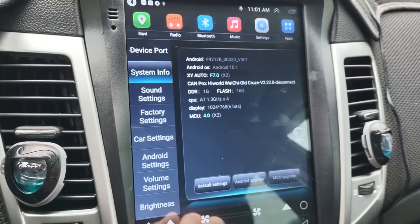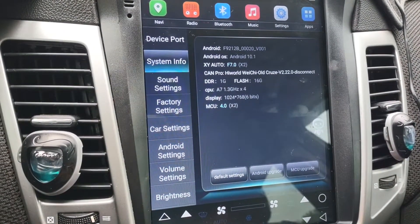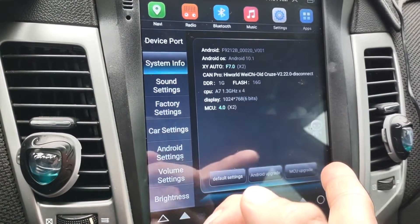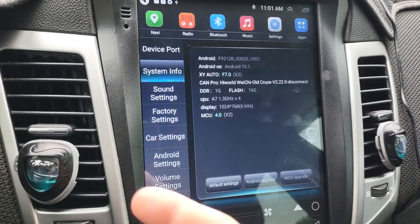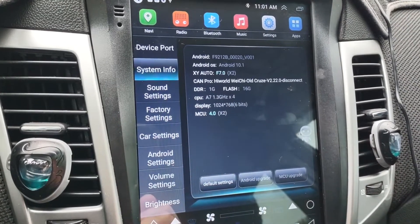You have your system information, which tells you things like screen resolution. It's got Android 10.1 — it had 9.1 but was upgraded through an update. It has 1 gig of RAM and 16 gig flash storage.